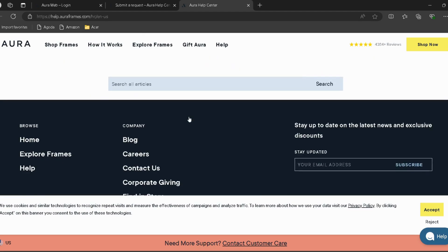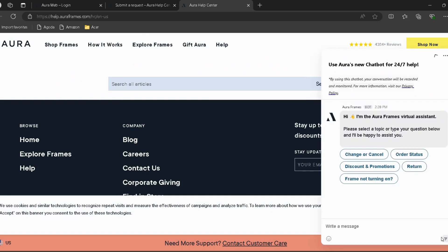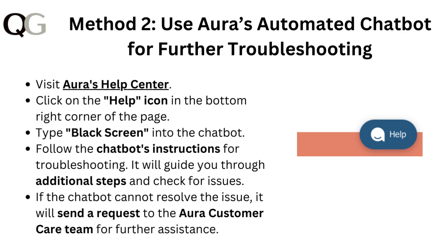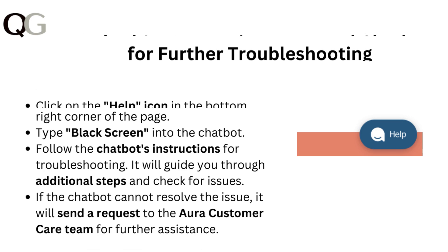Type 'black screen' into the chatbot and follow the chatbot's instructions for troubleshooting. It will guide you through additional steps and check for issues. If the chatbot cannot resolve the issue, it will send a request to Aura's customer care team for further assistance.